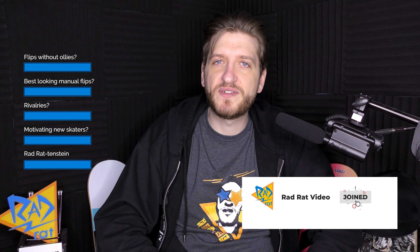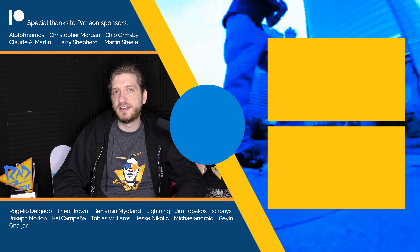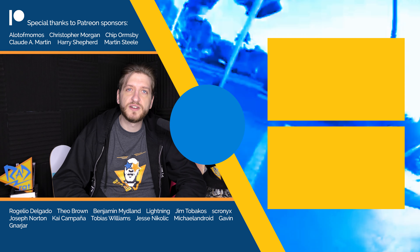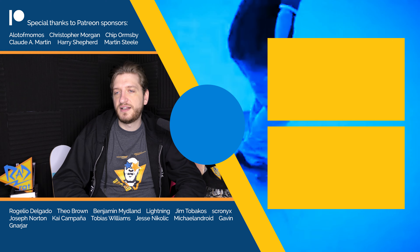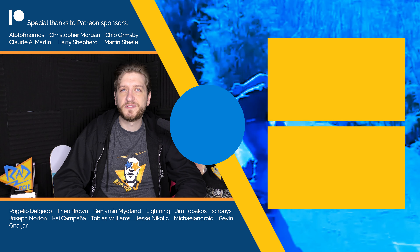But that's it for now. If you've got a question of your own, go to radratvideo.com and you can submit it there — there's a form on the homepage to fill out. If you like the channel, you can support it by subscribing and sending this video to your friends, or telling them about something else you've liked on the channel. You can join here on YouTube or sponsor on Patreon as well. Or you can just kick back and enjoy the stuff I've got coming for you in the future. But that's it for today — thanks for hanging out.